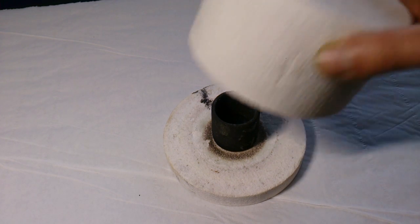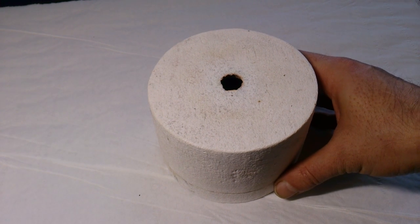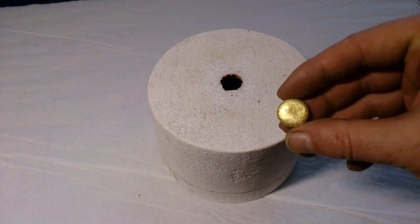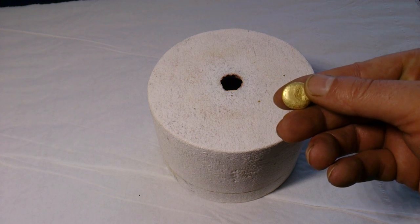How long will it take to get to melting temperature? Well, it all depends on your microwave. In my particular case, it takes no more than 14 minutes to melt gold, or about 9 minutes to melt silver. And here's a piece of gold I melted using this furnace. I hope you will find it useful. Thanks for watching.